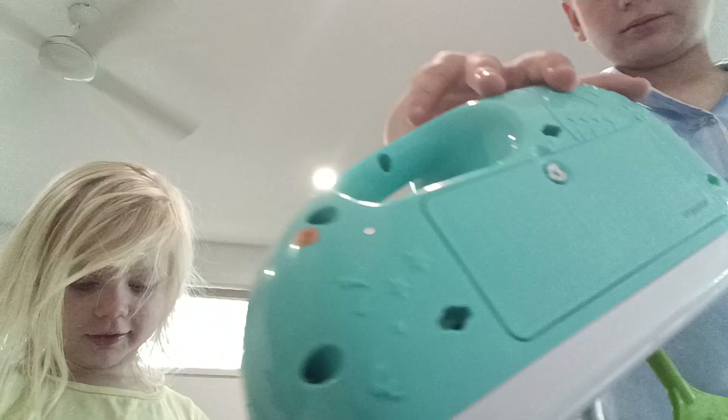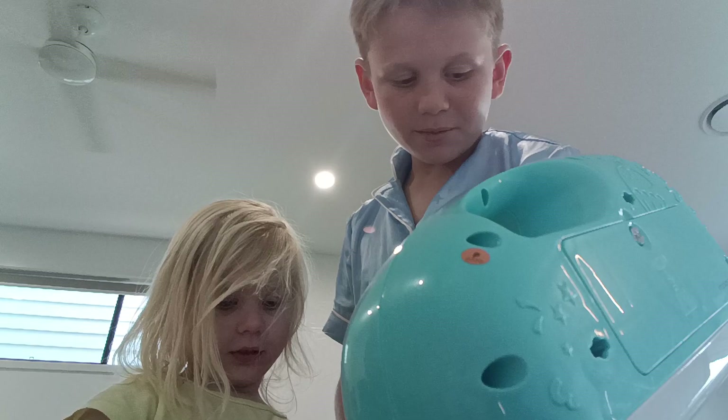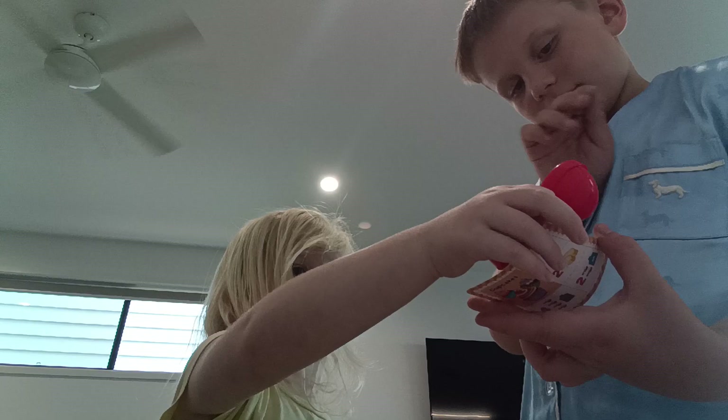Hey Chloe, do you want to make something? Do you want to make something? Yeah. Let's make a vanilla cake — and two pieces of butter for the making. Actually, should we make chocolate chip cookies? Do you want a chocolate chip cookie? I really want a cookie. You want to make a cookie? Yeah, a chocolate chip cookie? Yeah. Okay.